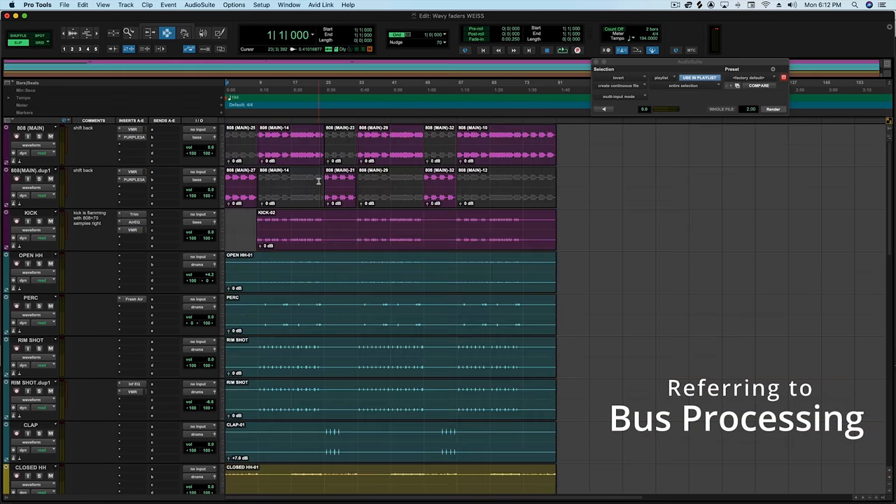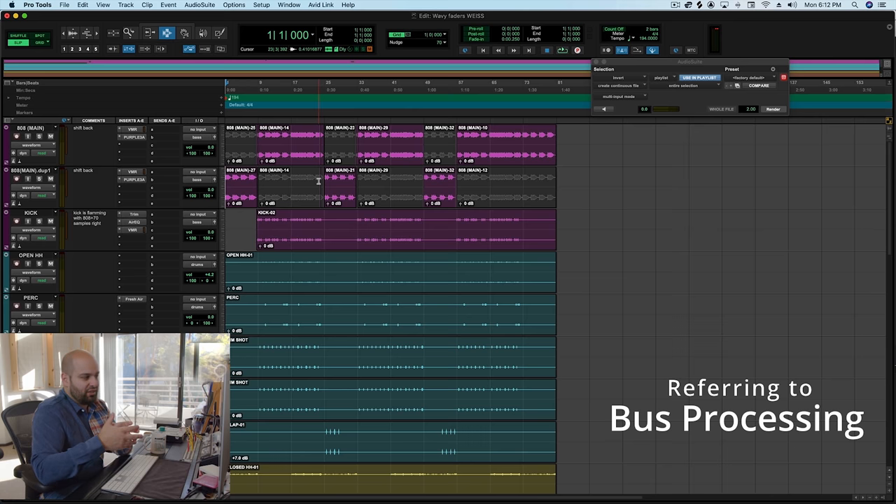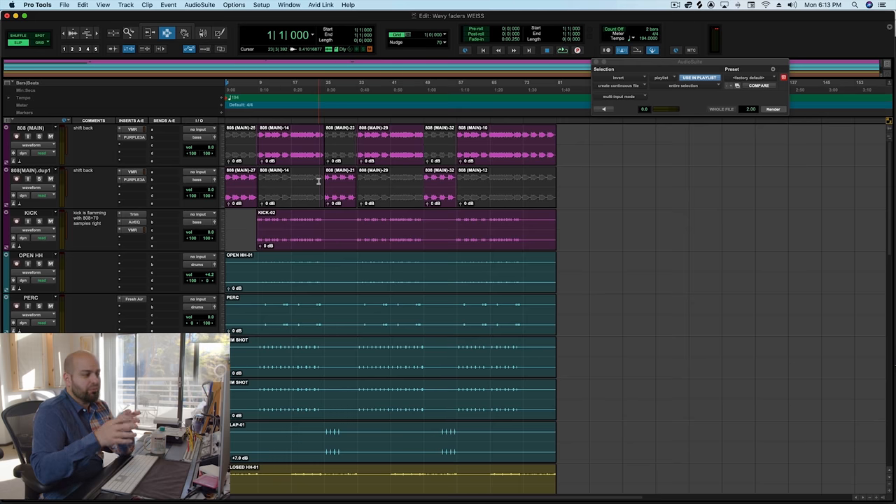There's no low end bus processing on this, and I don't think I'm going to add any. Sometimes if the sounds are too clean or the kick and 808 don't naturally gel, I'll take a saturator and put a little bit of distortion over both at the same time. I'll use a saturator like the Black Box because it also applies some compression, allowing everything to kind of glue together and create a nice pillowy foundation. In this particular case, there's already really good saturation and texture in the 808, and the kick already sounds like it belongs with the 808 — so I don't need any bus processing.